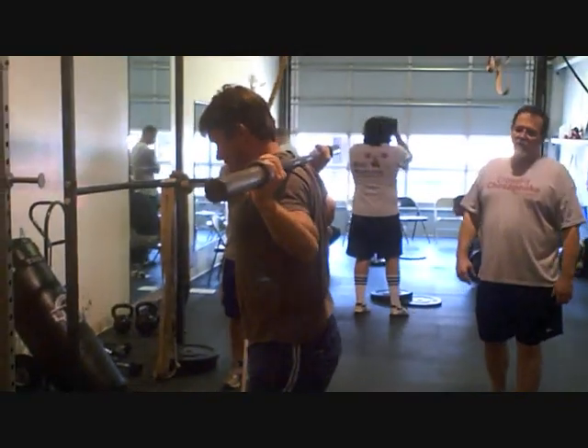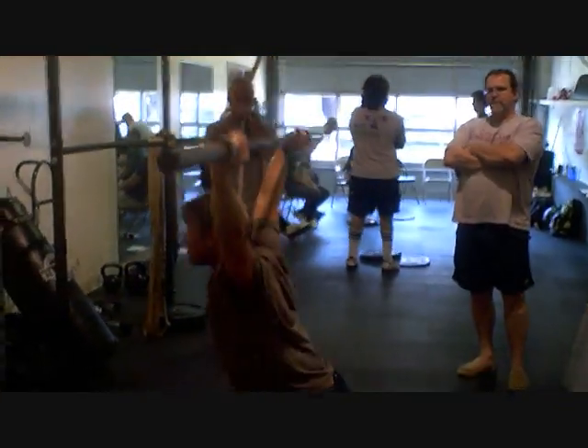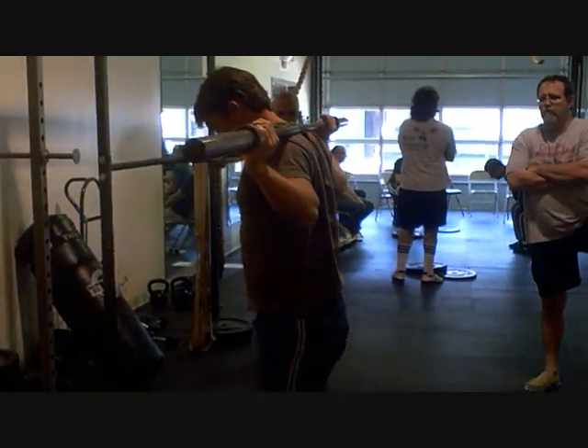Okay, good. Turn it up there. Good. One more — we're gonna go longer.